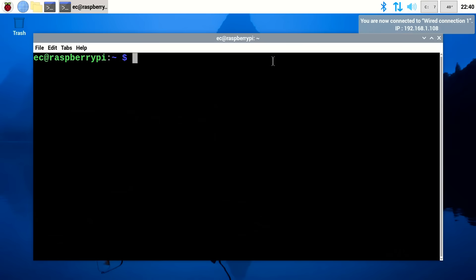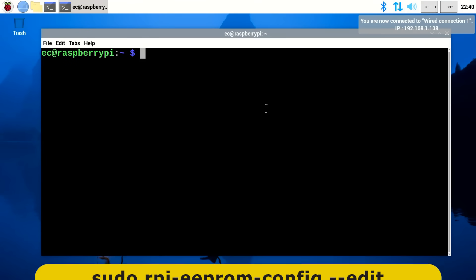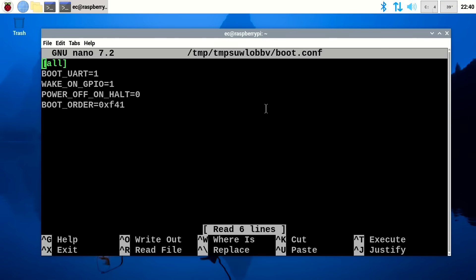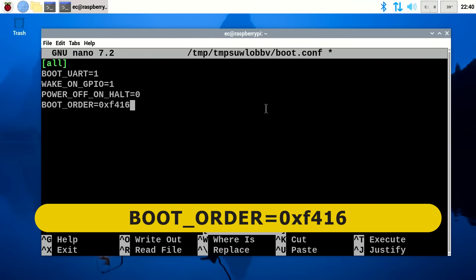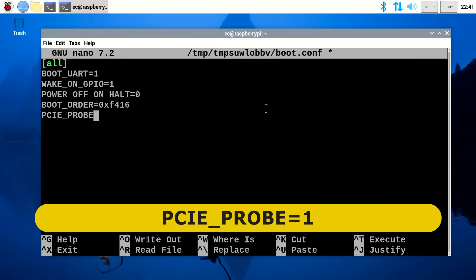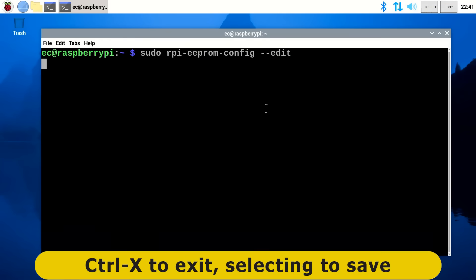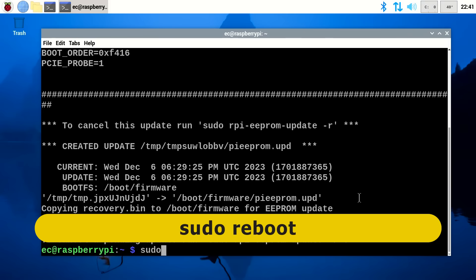Back again, we go to the terminal and edit the Raspberry Pi's EEPROM configuration file using the command: sudo rpi-eeprom-config --edit. In the configuration file, we go to the very last entry in the BOOT_ORDER line and add a 6, which tells the Pi to boot from NVMe SSD if one is connected. On the next line, we add PCIE_PROBE=1 to enumerate the PCIe bus. After saving with Ctrl+X and doing a sudo reboot, the EEPROM update is applied.